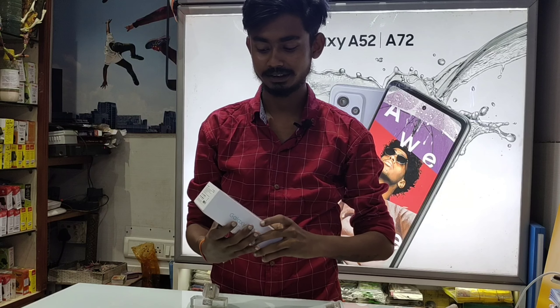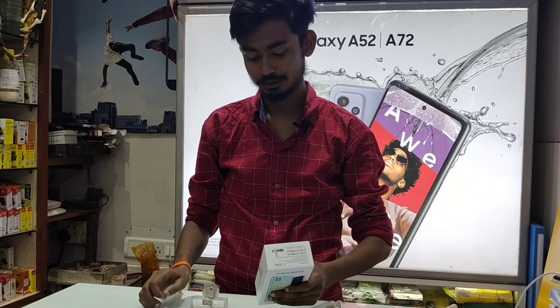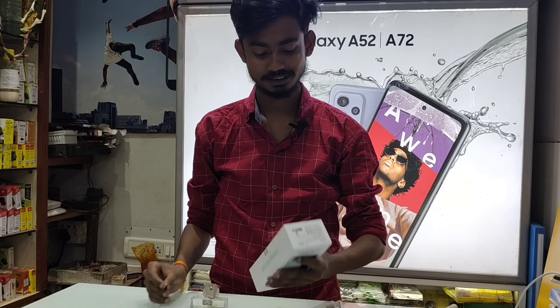Hi guys, this is Samsung Galaxy A5G, live from Asa Electronics, so this is how to unbox it.